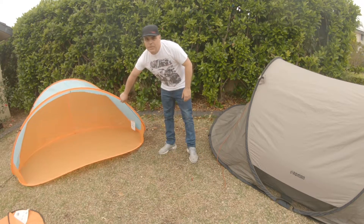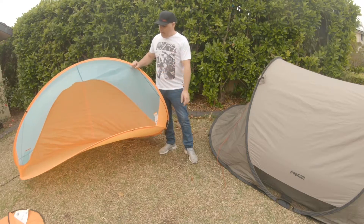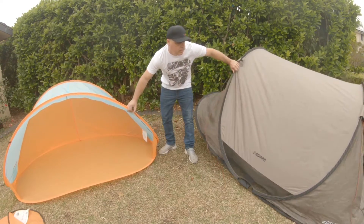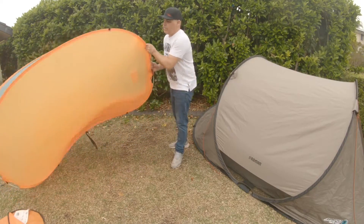Hey guys, in today's video we're going to show a quick method of packing up the Aldi Sun tent and the Roman three-person pop-up tent. With the Aldi Sun tent, the first thing you do is you pop it over on its back.